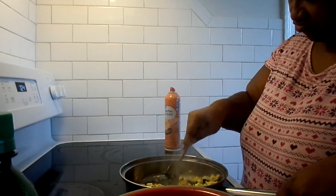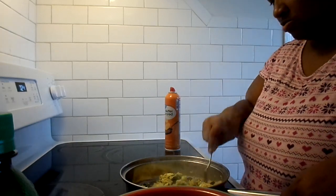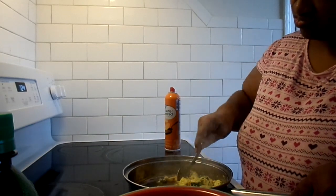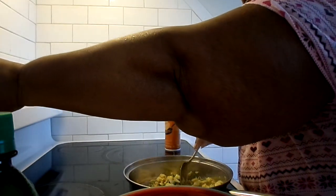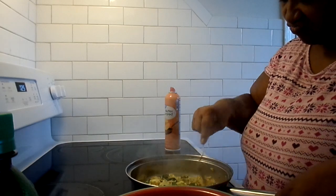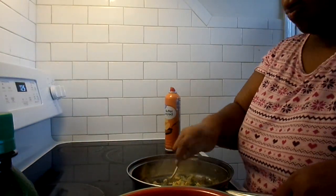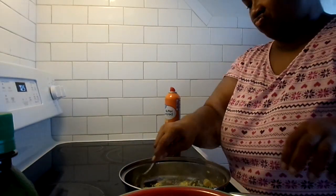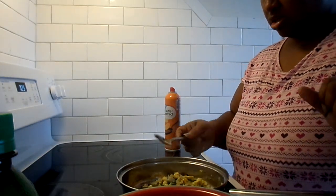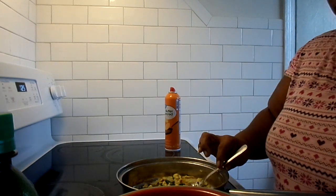This should be it. Gotta fix the wraps. Let's see if we get it. I need them wraps for that to count. Well done, y'all!